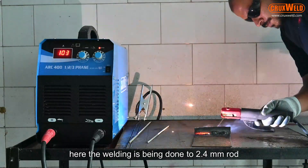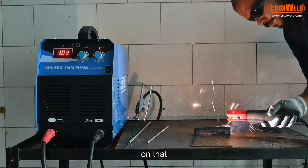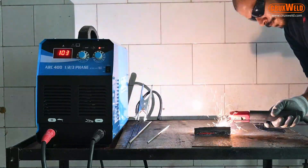Here the welding is being done through a 2.4mm rod on the three-phase connection.